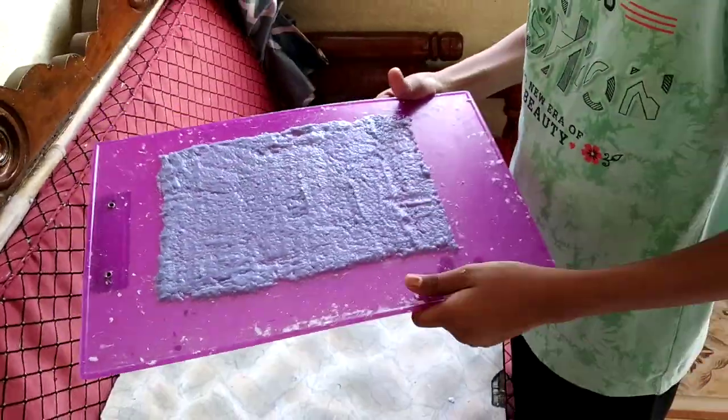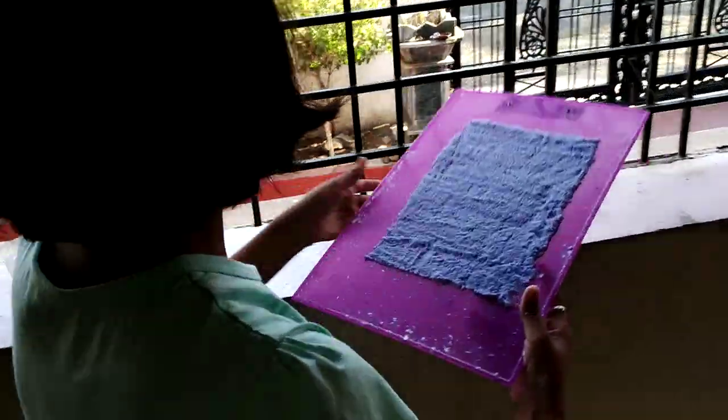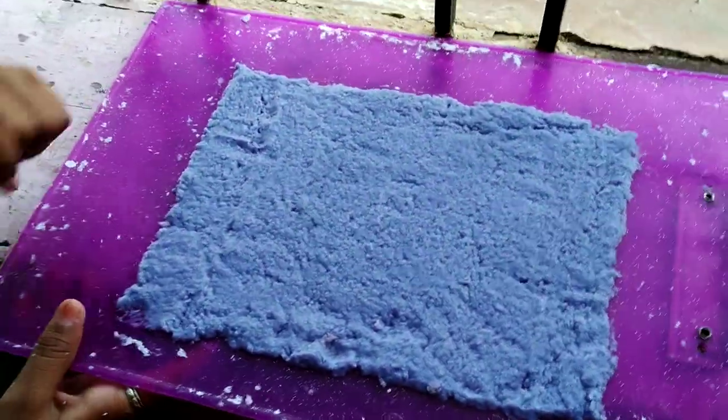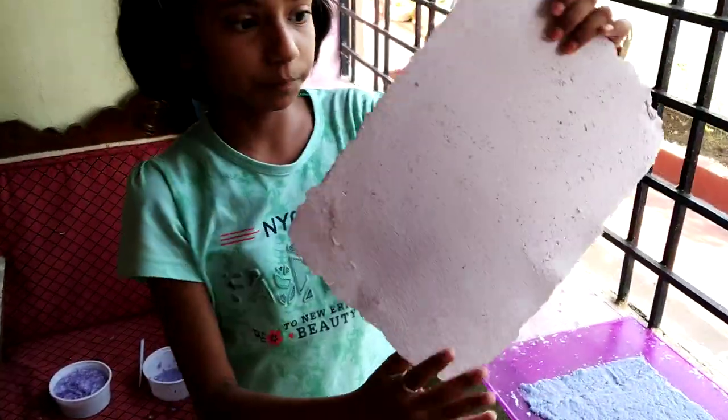Now dry it by a dryer, or just keep it near a window pane where sunlight and warm air is coming. After drying, we get our fine paper.